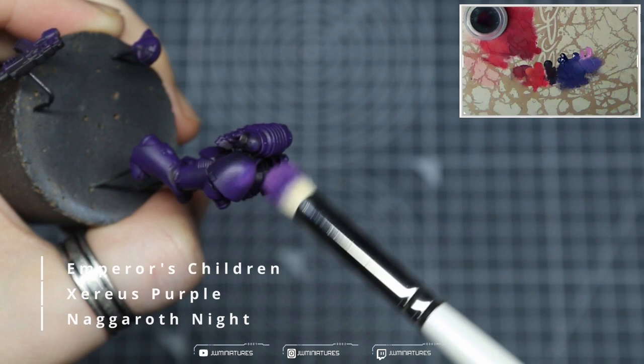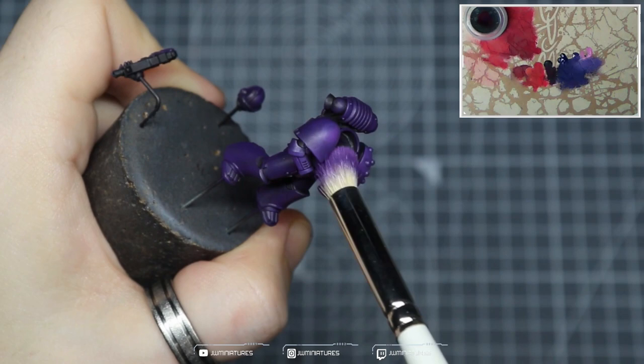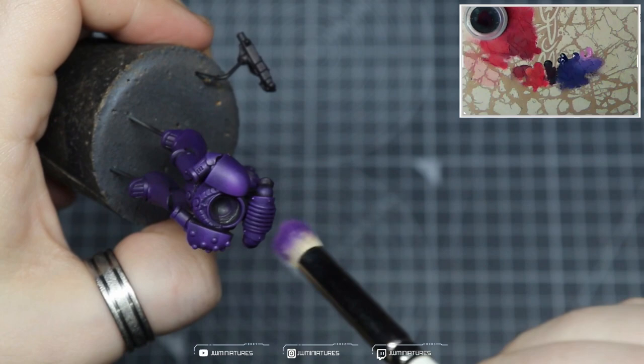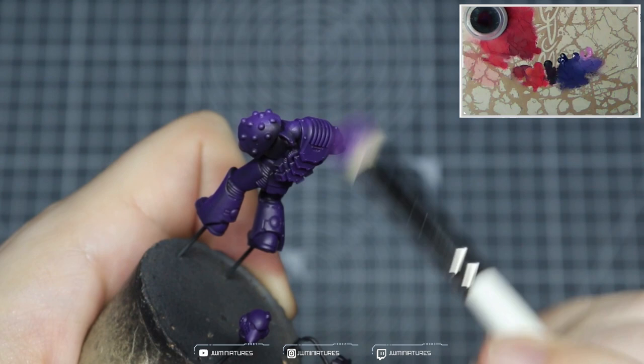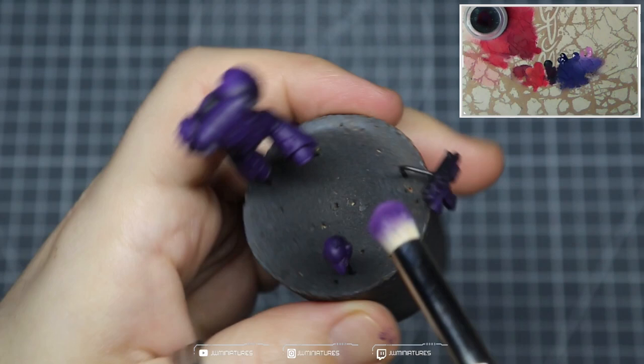We're now going to take Emperor's Children and mix that into our Xerus Purple and Niagara Night mix. We're starting to dry brush this on using light pressure to start picking out the details and define some of those brighter points of the model. You can see I'm using circular motions on the shoulder pads to create a bit of a specular highlight — a bit more difficult with the studded side, but you can make it work. We're just picking out those details and catching those edges, making sure we've worked off a majority of our paint on the dry palette and going back to the dampener anytime we're building up any chalky texture.